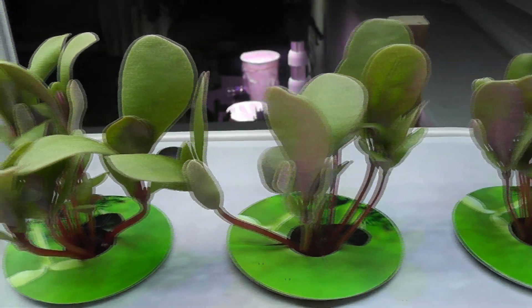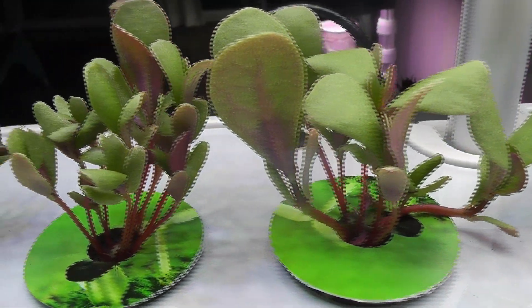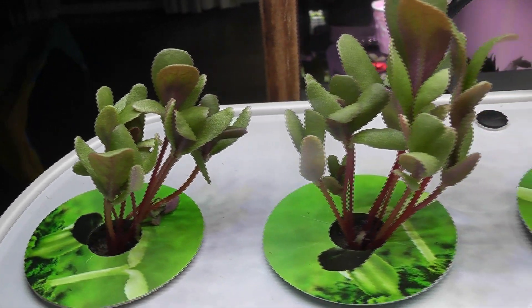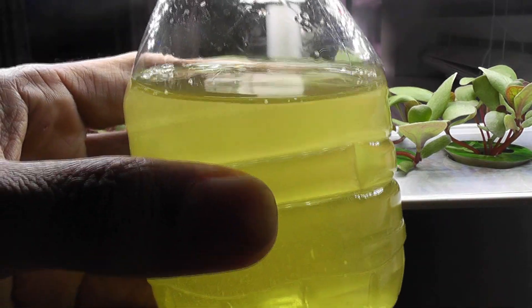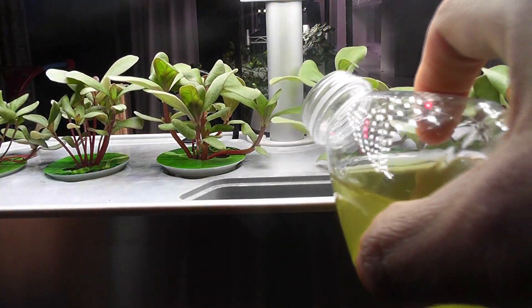Day 13 — purslane is coming along very nicely. Some of the pods have too many seedlings but I am going to continue as is with no thinning. Day 17 and it is feeding time. I already prepared the nutrient solution with two teaspoons of MaxiGro nutrients and I am pouring it straight into the bowl.